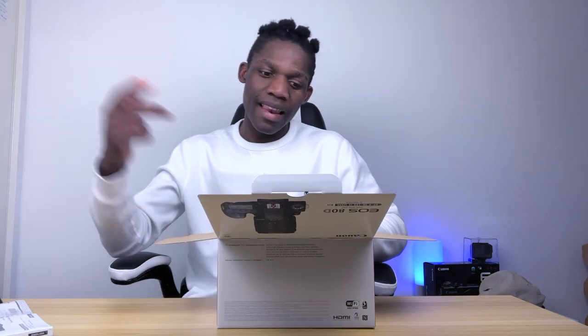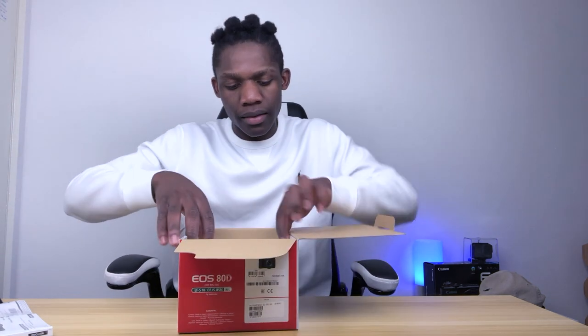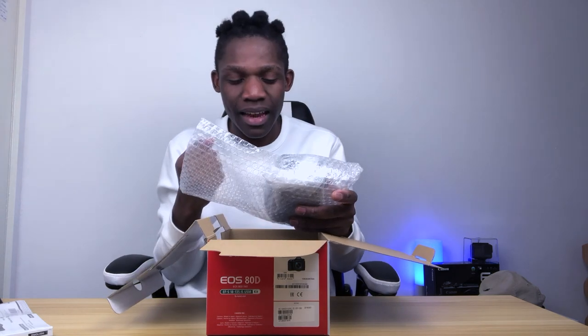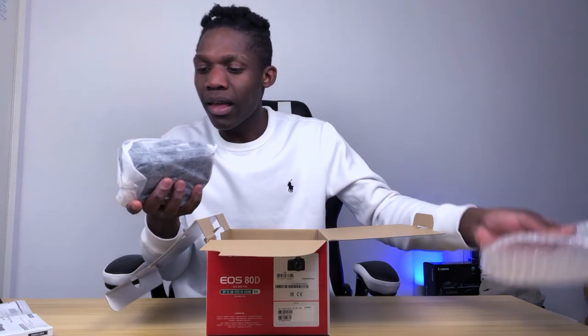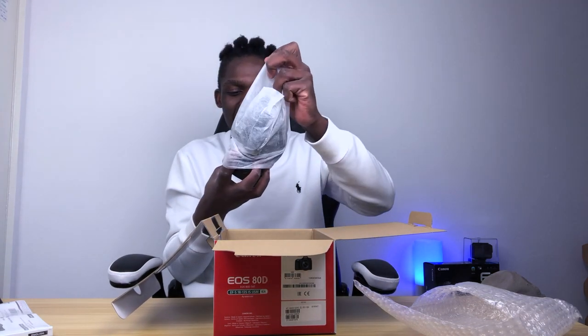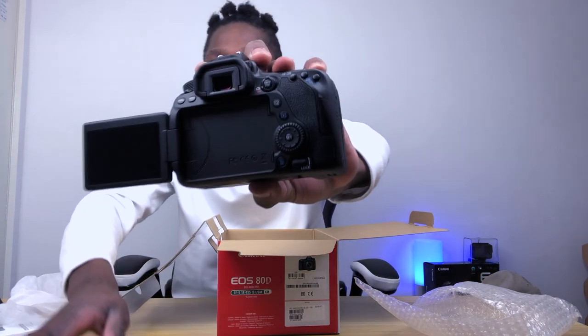I've been waiting for this for a long, long time. So let's get to the unboxing. This is my biggest day. Oh my God — this is the body. Oh my goodness. The Canon — I have a Canon ATD!